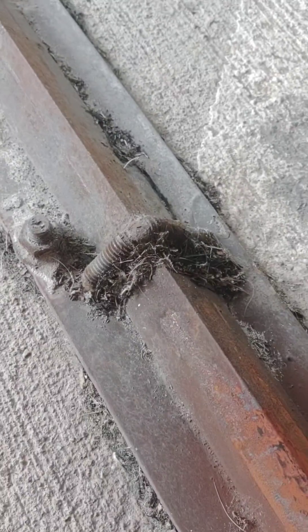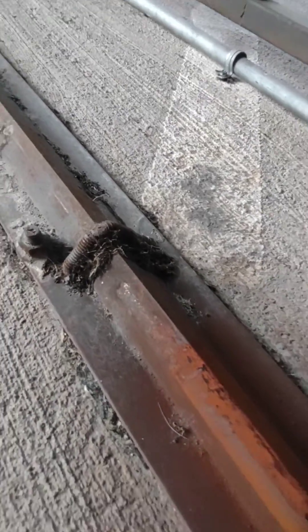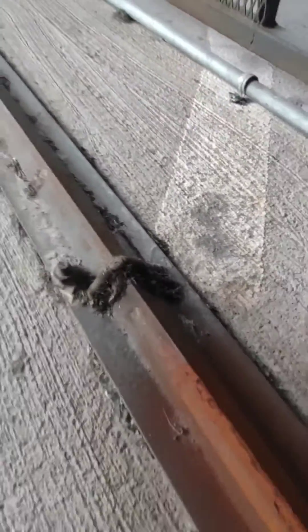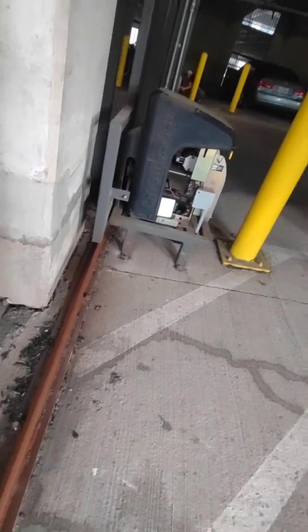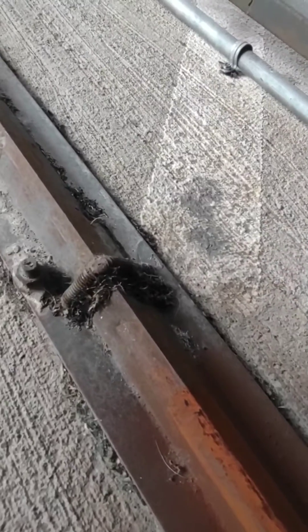I really wish the lazy people would stop doing this. Look at this — this is not an acceptable positive stop. Welding a bolt onto a track where the gate's wheel bumps up against it is not an acceptable safety positive stop. It can and will roll over that bolt. It's not stopping anything.